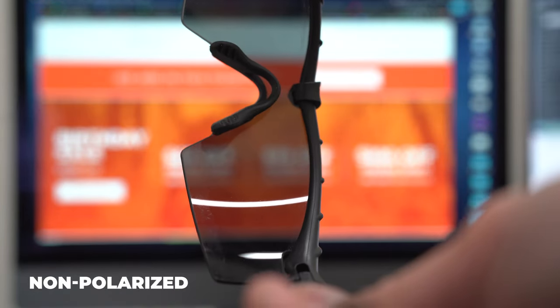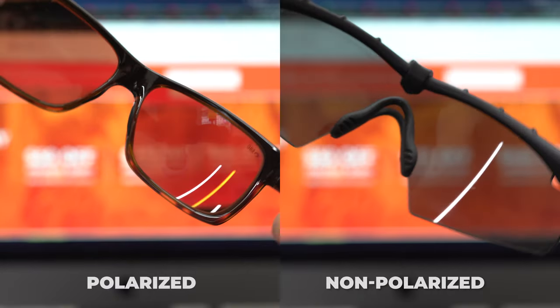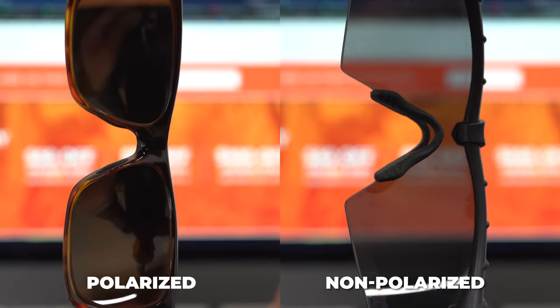If they're not polarized, the screen will not change color or get darker. And that's really the easiest method that you have available to you.